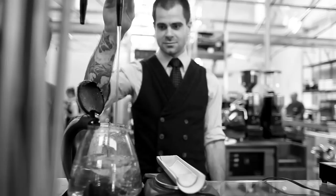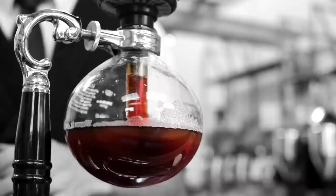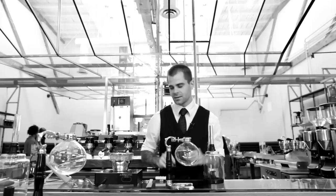I'm Chris Owens at Intelligentsia here in Venice and I'm about to make a nice siphon coffee for you. This brew is really great because it combines total immersion brewing with a filter, which you don't normally get in any other circumstance. So you get some of the body associated with total immersion but you also get that really crisp, clean cup that you get from a filtered coffee. Really good stuff.